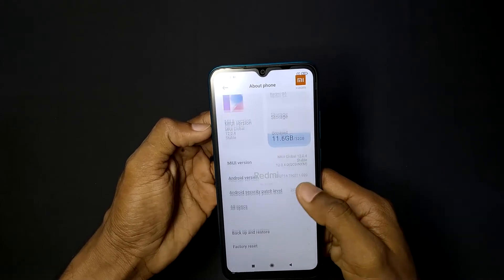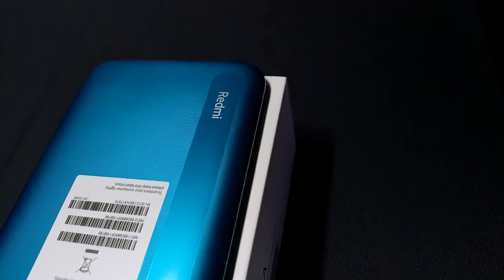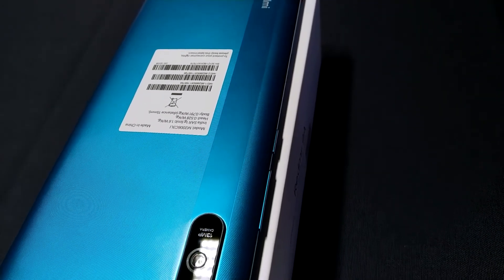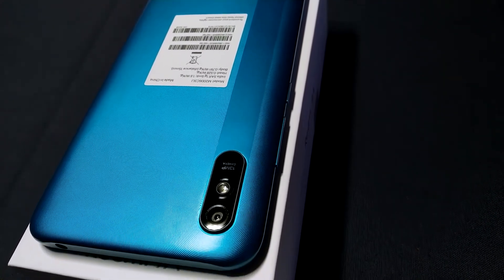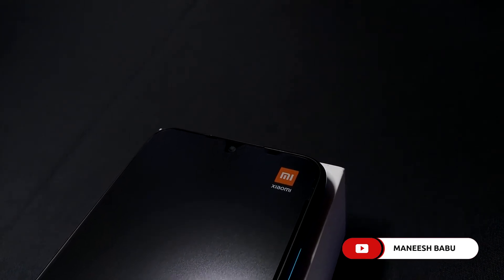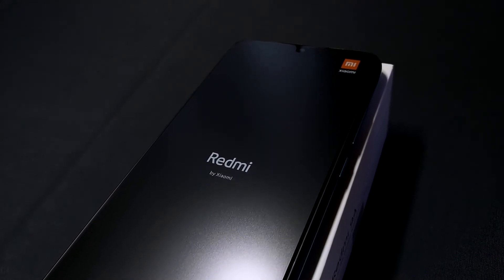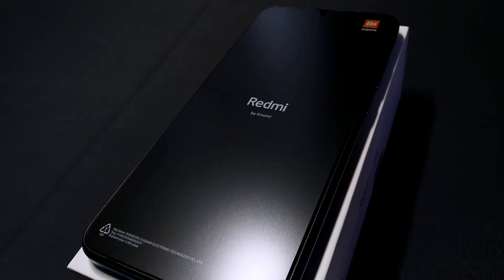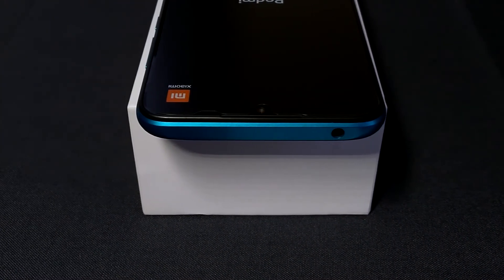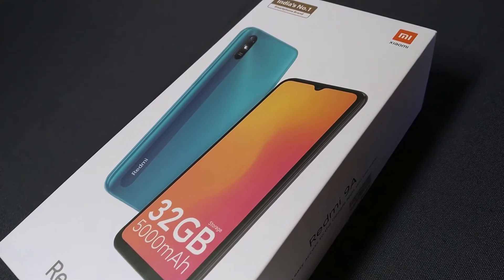For the full specifications: the back camera is 13MP and the front camera is 5MP. It is powered by the MediaTek Helio G25 octa-core processor. The operating system is Android 10 based MIUI, with 3GB RAM and 32GB storage. It features an HD+ display and a battery with 10W charging.